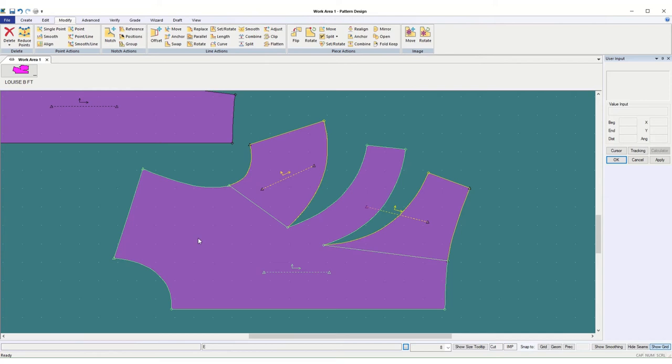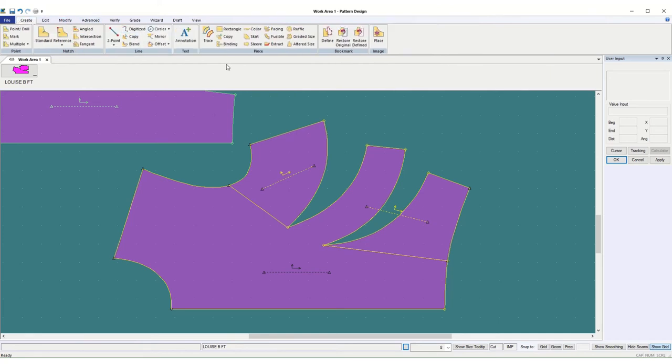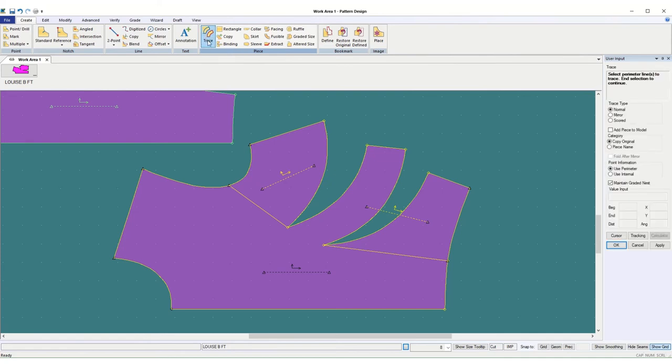This actually is going to work out better than in person, because when we're in person it takes me longer to get through the lecture and people want to repeat at different speeds, so this is good. So to turn this into one piece, I'm going to switch to create on the top tab, piece, trace. It says to select the perimeter lines to trace, end selection to continue. I want it normal — I don't need to change any of those things, so I'm just going to start selecting the perimeter lines.